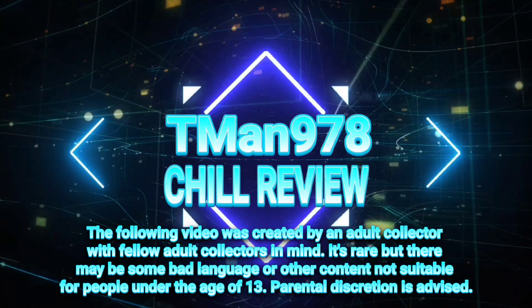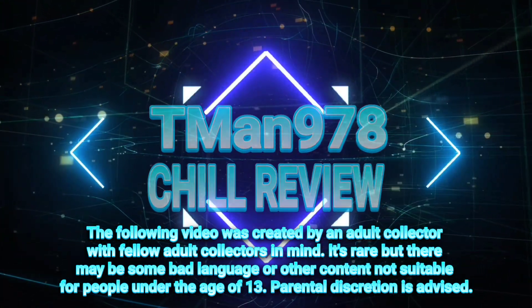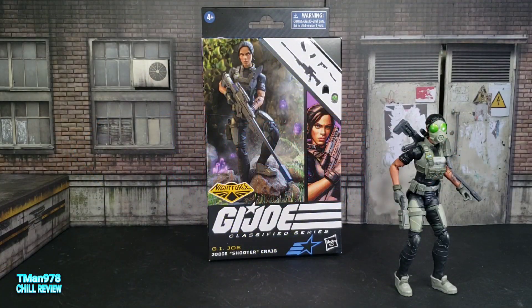Hello everyone, T-Man 978. Right now I'm going to be taking a look at G.I. Joe Classified Series Night Force G.I. Joe Agent Jody Shooter Craig.